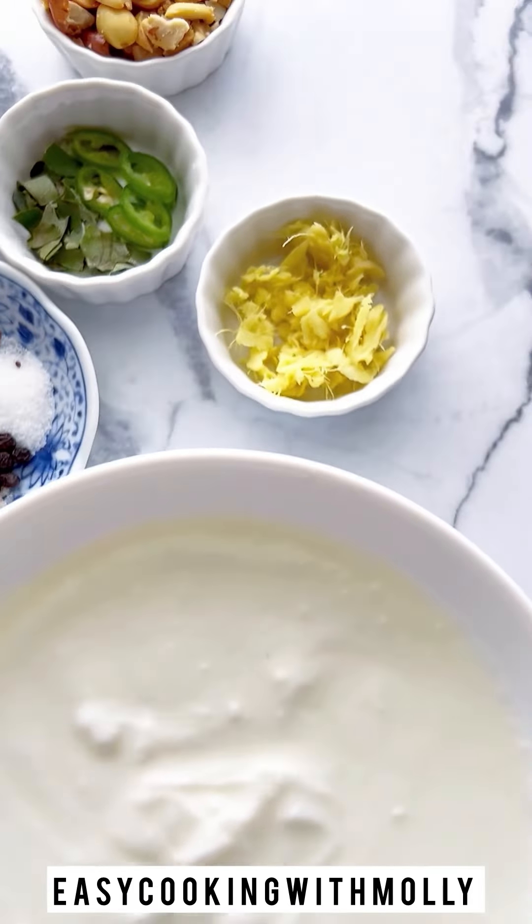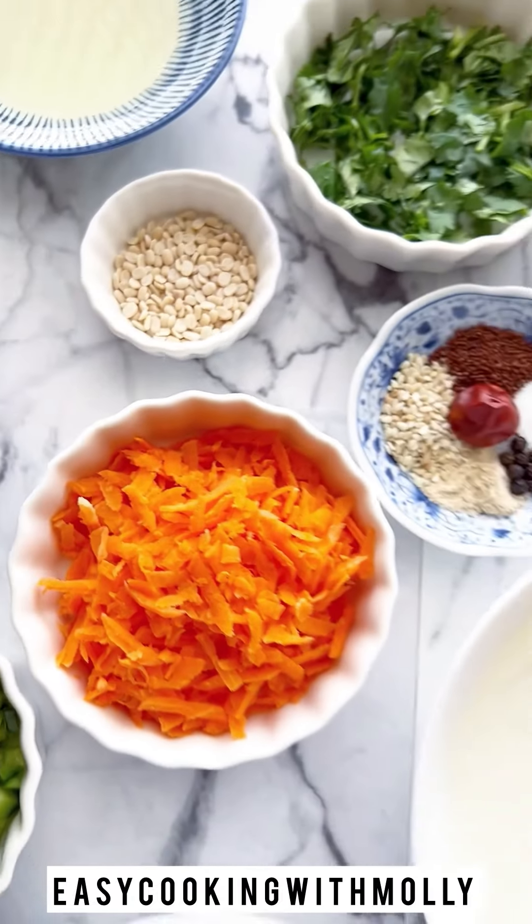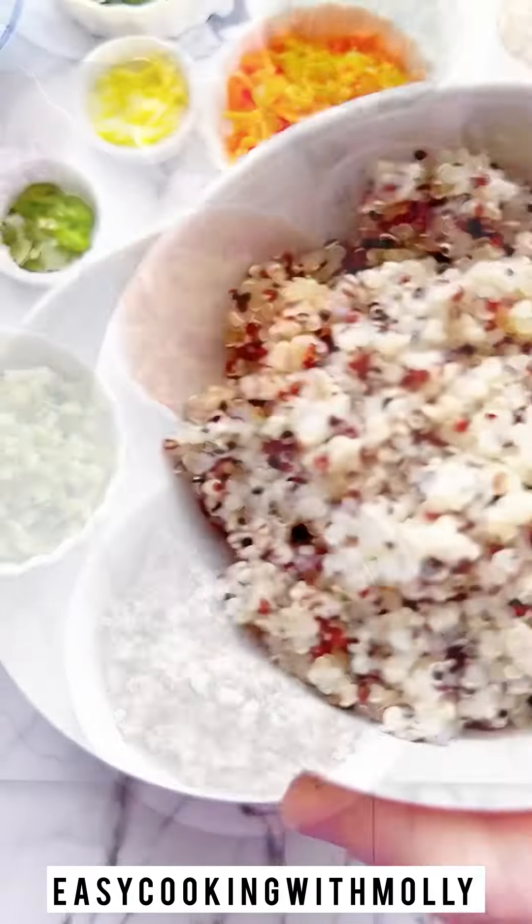So here are our ingredients. We're going to use some mixed veggies, some seasoning and cooked quinoa.